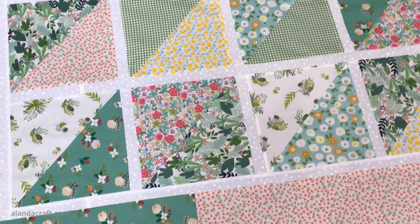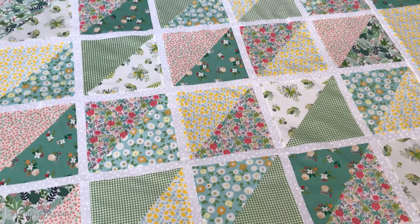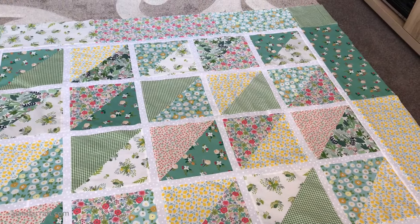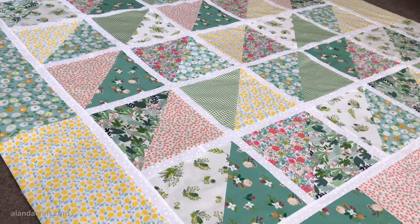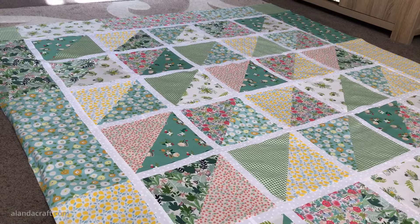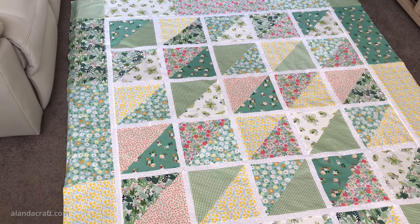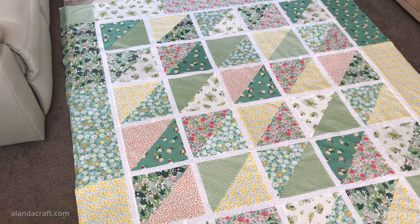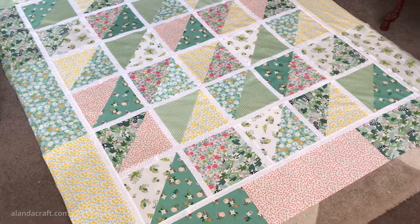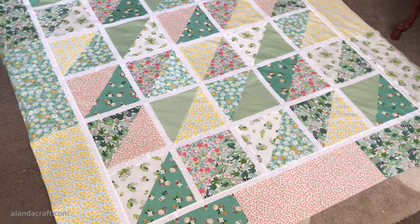Our half square triangle fat quarter quilt top is now complete and I love how this turned out. This fabric is so lovely to work with and it looks really pretty and summery - I'm very happy with it. Thank you to Mrs. Quilty for sending us the fabric, and if you'd like to purchase a subscription there is a link and a coupon code in the description below. Thank you for watching - if you've enjoyed this tutorial please give us a thumbs up and subscribe to the channel. All the measurements and instructions for this quilt are on the website.